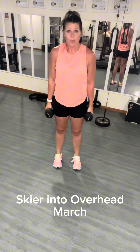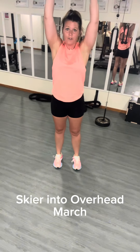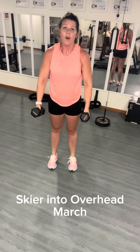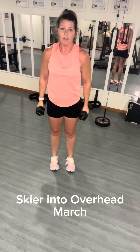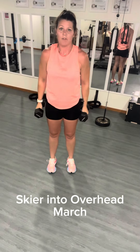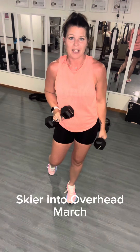So what that's going to look like is: skier, come back up, overhead march, march, down. Skier, overhead march, march, down. Skier, overhead march, march, down. It's going to take some concentration, but I know you can get it.